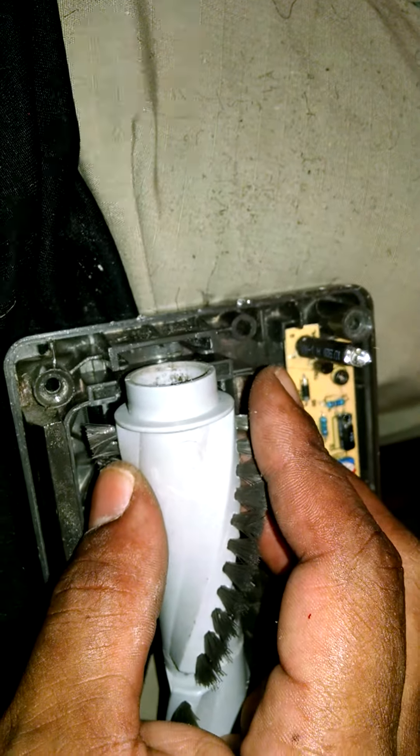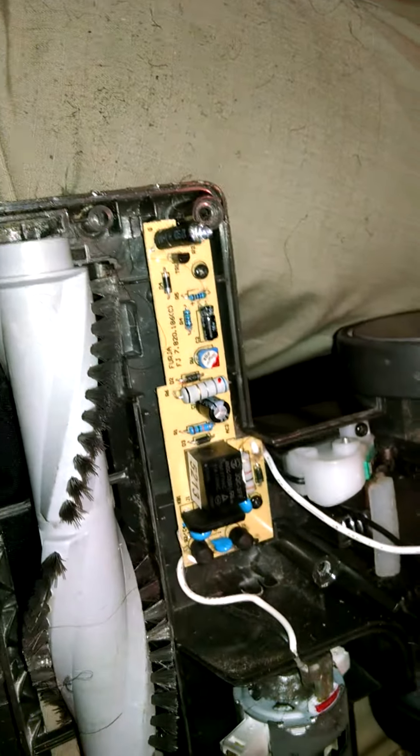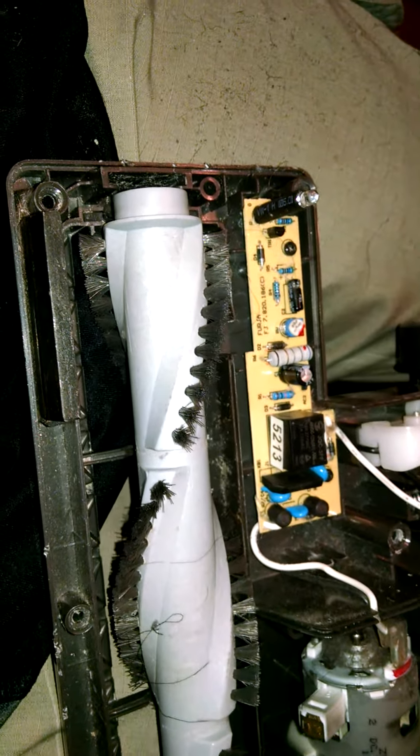Like I said, this is one of my friend's vacuum cleaners and I'm trying to clean it up and get it returned to him. I'm going to go ahead and clean that up and we'll see if this thing works.